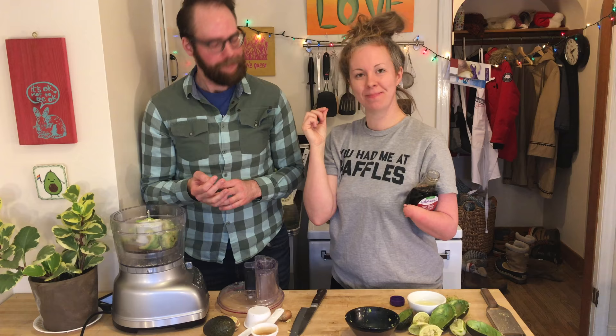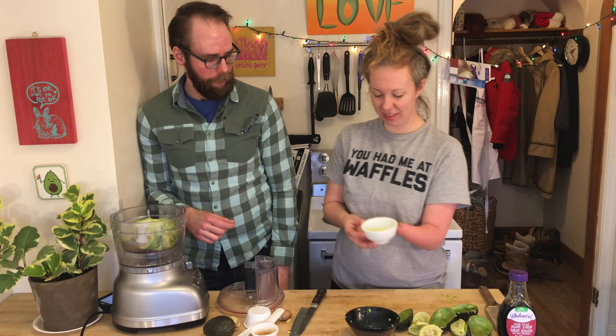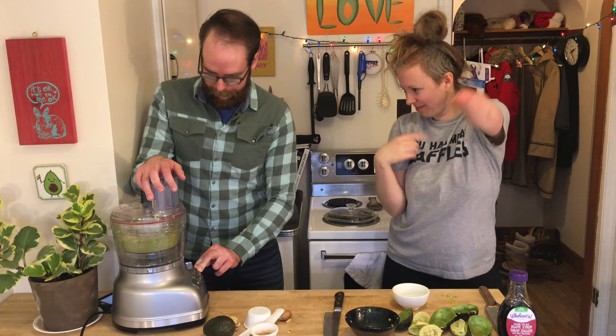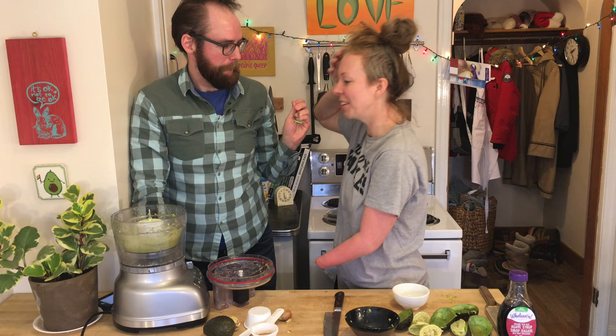Now we're going to put in a little bit of our zest. So like, all of it? Sure, yeah! And our juice and oil. All of this or just some? Let's do most for now. Let's get this party started! Oh! Magic green! Holy heck, it's already beautiful.